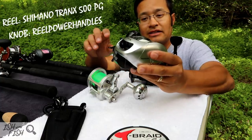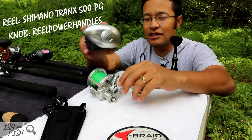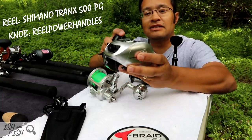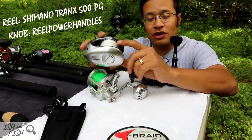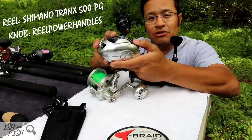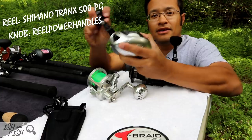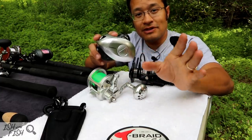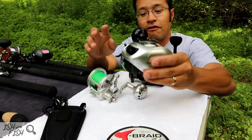This is a Shimano Trinx 500 — pretty big for lingcod, kind of oversized, more than you need. You can get away with a 300; a 400 seems to be the most popular size. Having a bait caster with a thumb bar allows for easy release, easy recovery, and a lot more management and control as you're sending your presentations and bouncing them off the bottom.